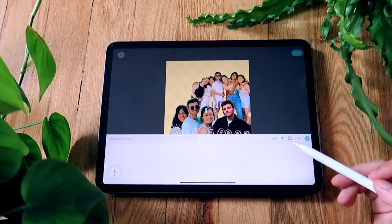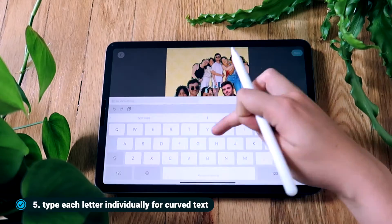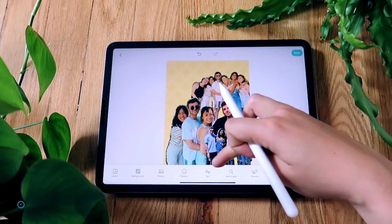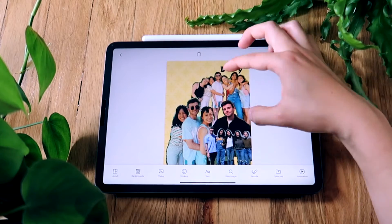Then I'll use the text tool to add a happy birthday message to the picture. I wanted to make it look really cool so I used this curved text hack, which involves typing each of the letters individually and then arranging them around the pictures.